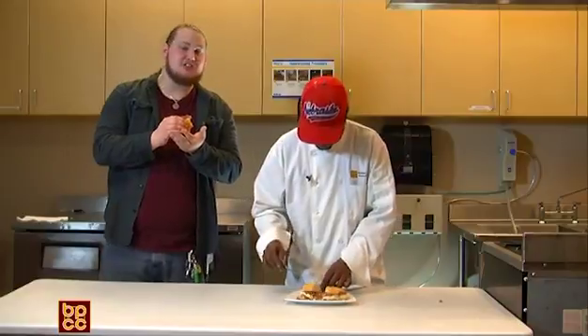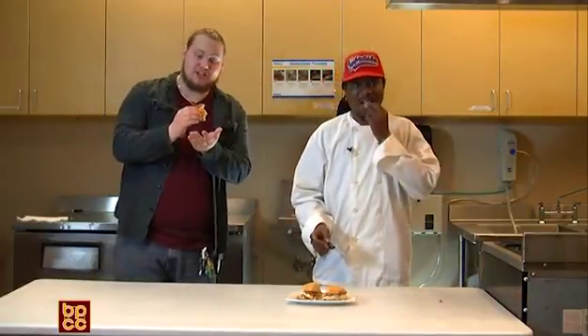We are going to be signing off on A Taste of Bipsy and we will see you next week. Y'all have a great time and stay in the kitchen.